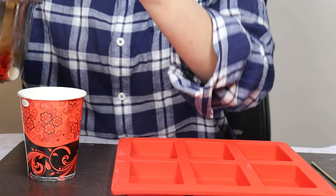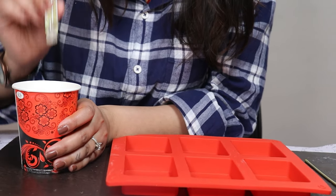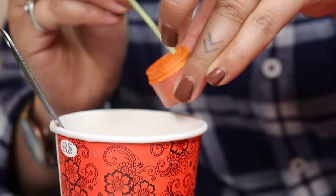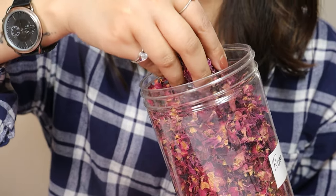We are going to add our essence — 10 to 20 drops of your essential oils. This is sweet orange. To this I'm going to add some color powder, which is orange.